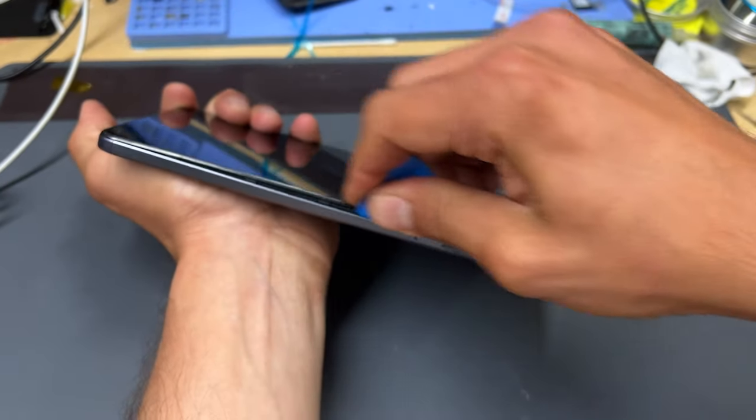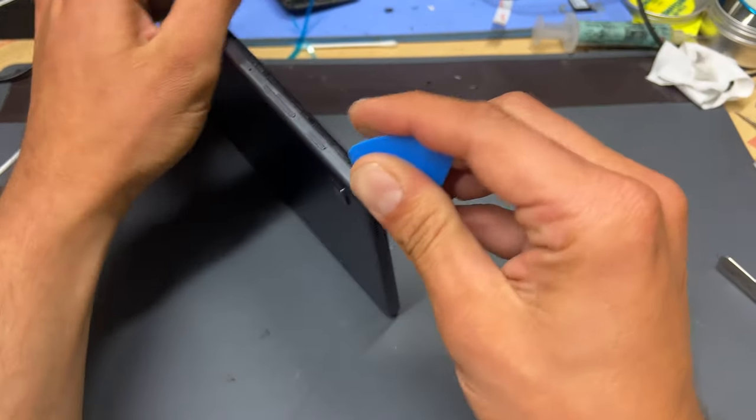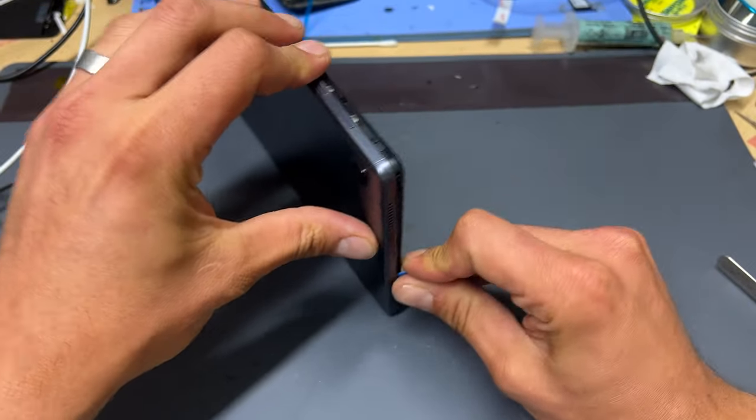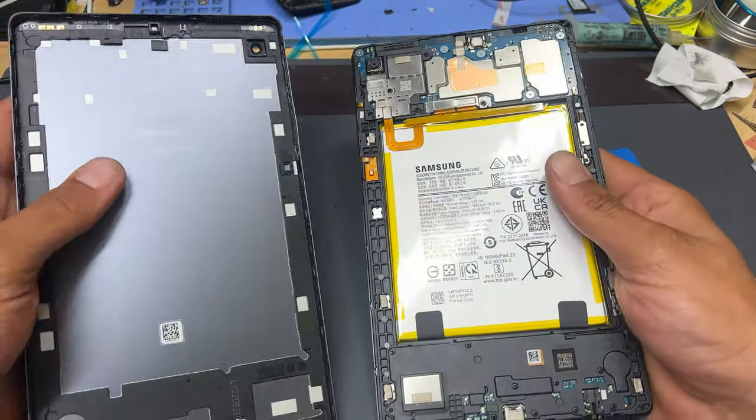You do have to use a little bit of force to get this off, but continue working the pick around all four edges of the device. The corners can be a little bit tricky, but once you've worked your way all the way around, the back cover should just come away from the device very easily.